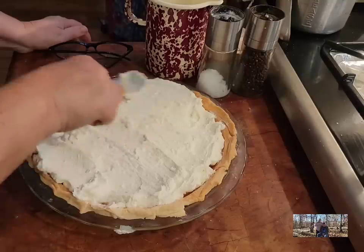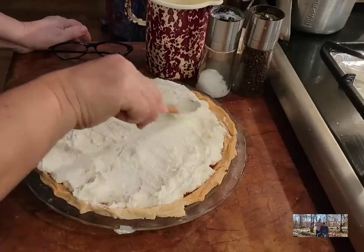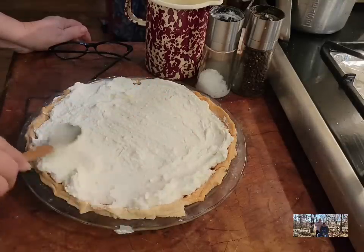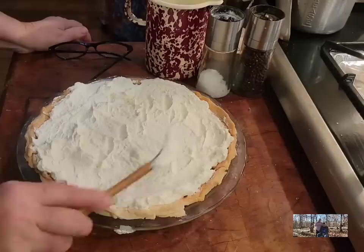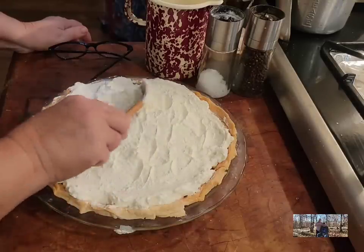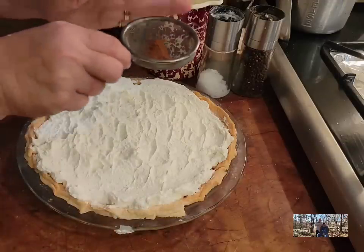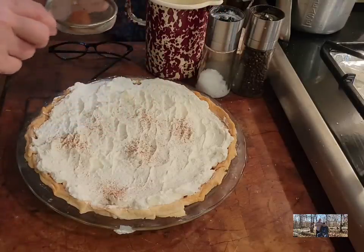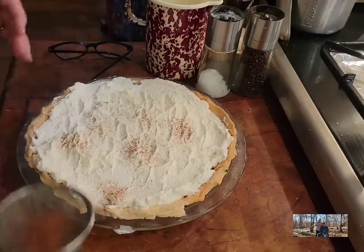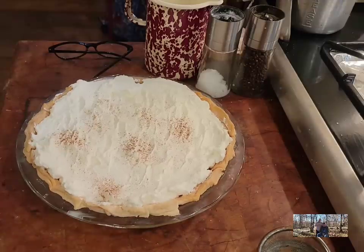I'm not real good at making my pies look pretty — they taste good but they're not always the prettiest. We're fixing to cut into this pie. The first cut out of a pie is always the ugliest; the second looks a little better, and by the third cut you're doing really well. I'm going to take just a little bit of cinnamon and sprinkle it on top — you don't want too much because cinnamon can be bitter.